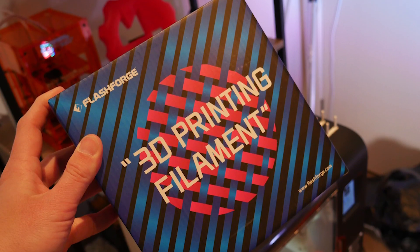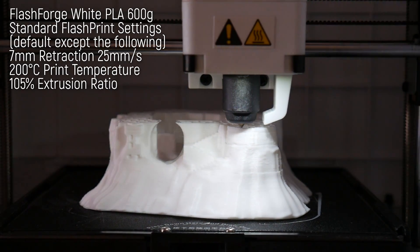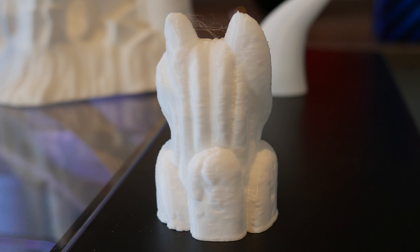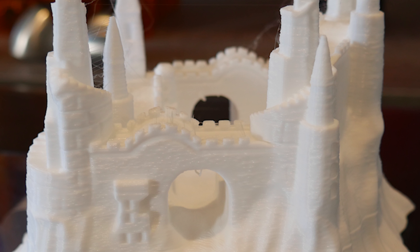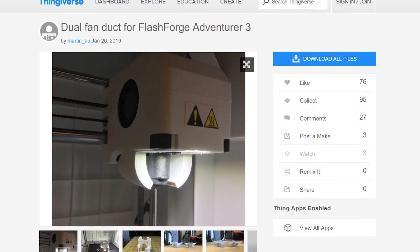I wasn't happy judging Flashforge based on third-party filament results, so to conclude my review I bought some actual Flashforge PLA from my local store and completed these final prints. Take these as a good evaluation of print quality you can expect using their own filament and FlashPrint with some very minor slicer setting changes. While surface quality is generally good, there are some intermittent layer inconsistencies and subtle stringing does persist. I've printed an upgraded cooling fan mod which was recommended to help combat this and I'll definitely be trying that out.